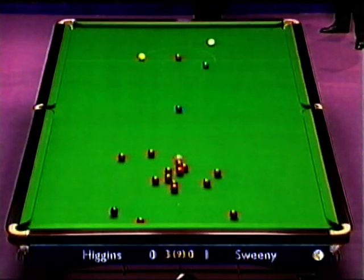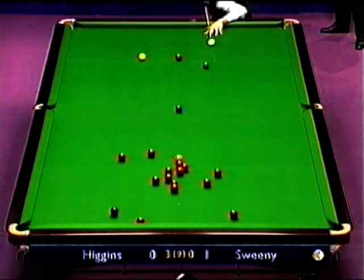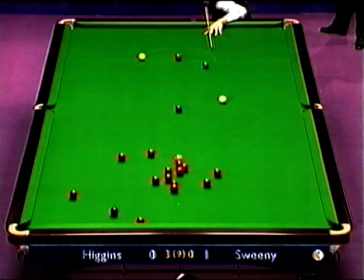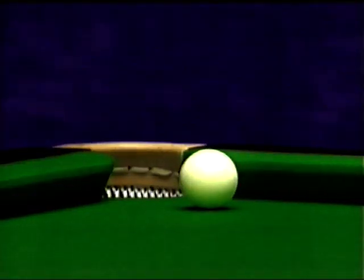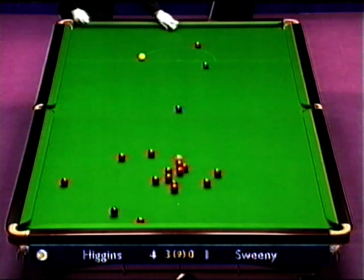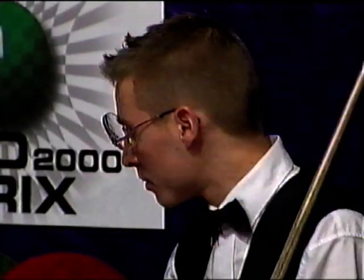Well, there is a thin edge on the right hand side of the table which he can utilise. That wasn't lucky. It's going to be more difficult for Higgins to play from near the baulk cushion, and it's going to be playing from the baulk line.